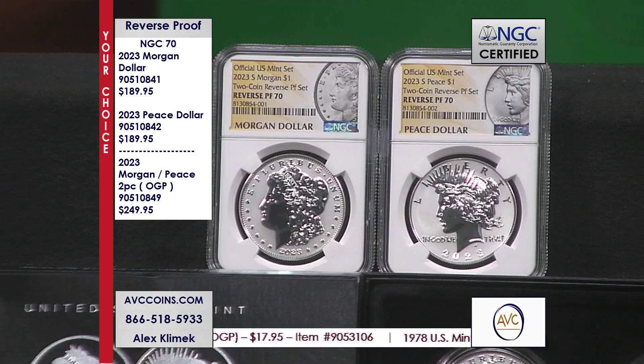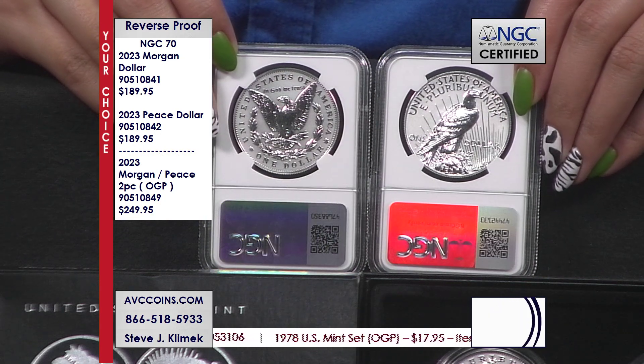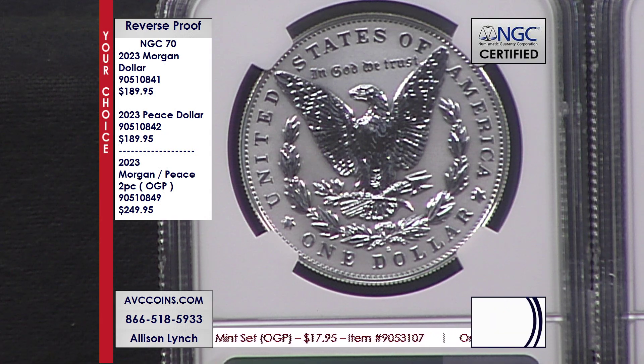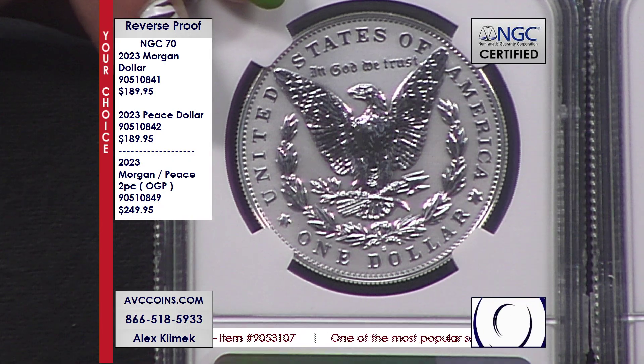Now the open fields have to have that frosting appearance. We have them in stock. Many of you have probably seen our other competitors out with it. If you saw it this past weekend, they were at $499 for the two coins, and you had to buy the pair — that's $250 a coin for the 70s.